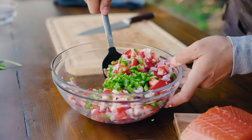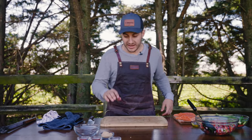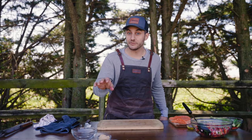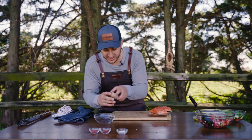We got our salsa prepped. I tasted it — it's going to kind of marinate together, it's going to be really good. Now we're going to get the spice rub together for the salmon. I mentioned I'm doing salmon two ways. I'm going to get into that, but first we're going to mix this together.